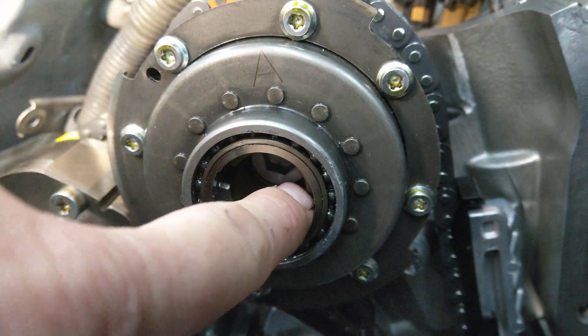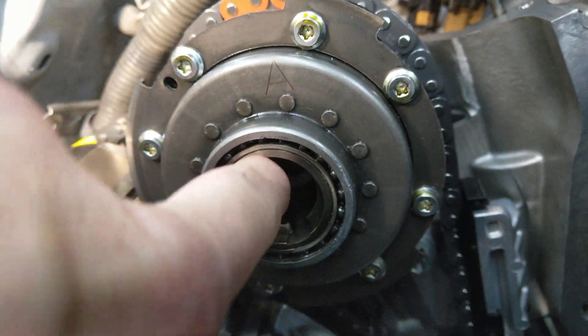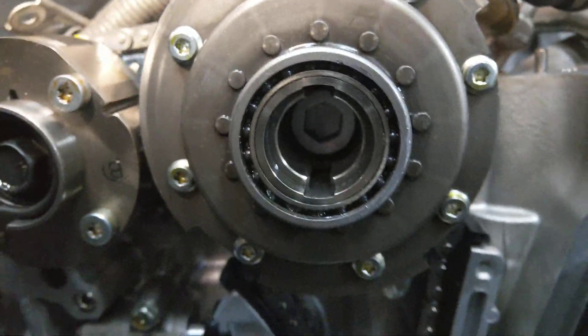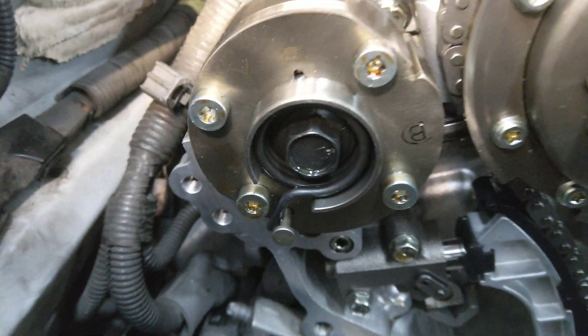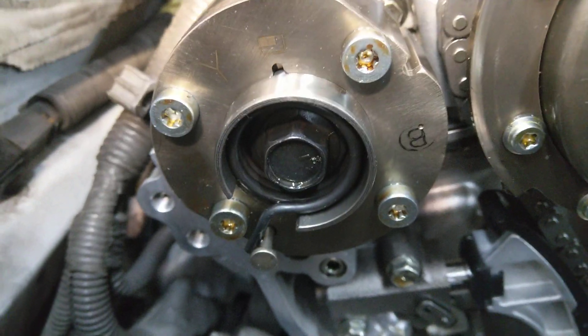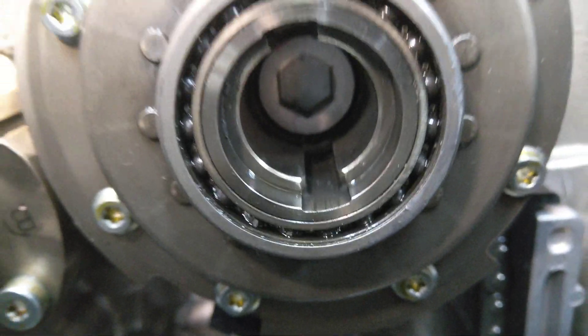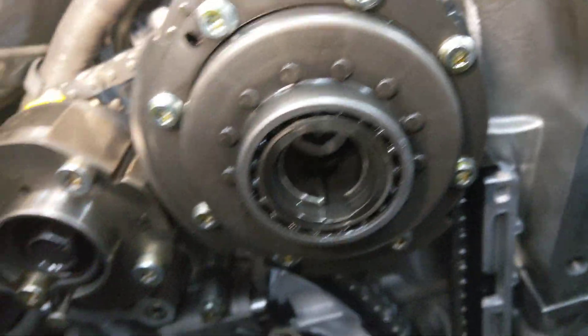This is the advance and retard — the VVTi mechanism. They say when you install it, just spin it all the way counterclockwise, and then you put the motors on — that's almost vertical up and down. Don't forget to torque these. This exhaust one you can reuse, but this intake bolt — I don't know if it's because it's aluminum, or hex, or torque-to-yield or something — but it's labeled as non-reusable, so make sure to order a new one.